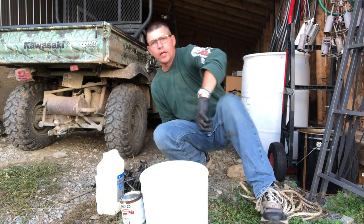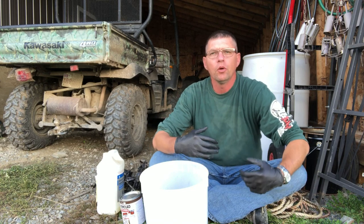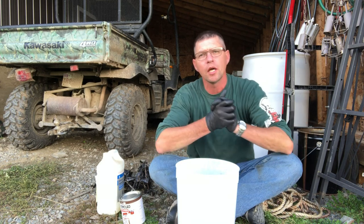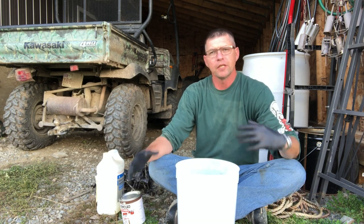I'd like to show you another way today. It's just about as easy to do — maybe even a little easier than the spray paint. So this is a dipping process, but it has the same effect. You're going to get paint in the end, right.